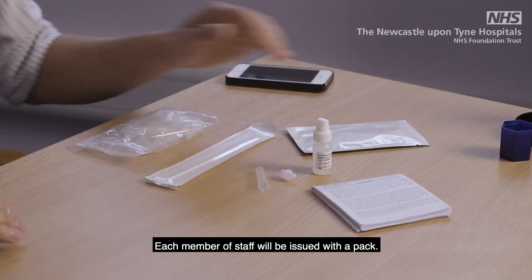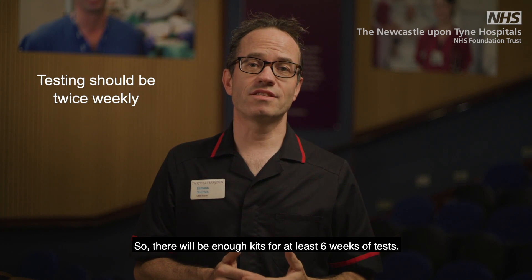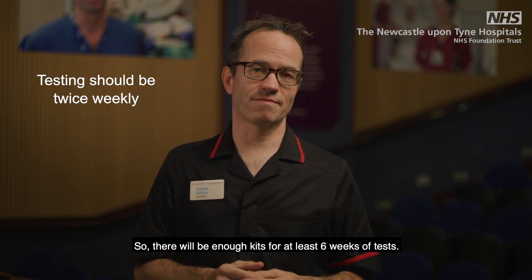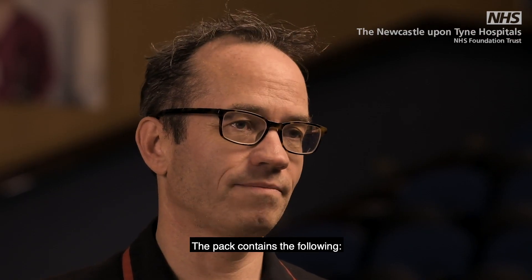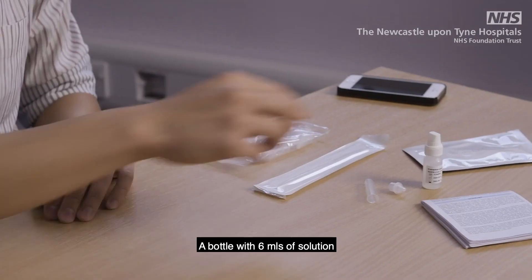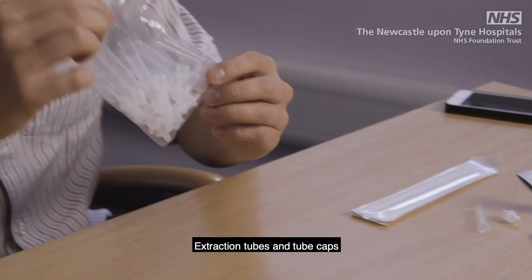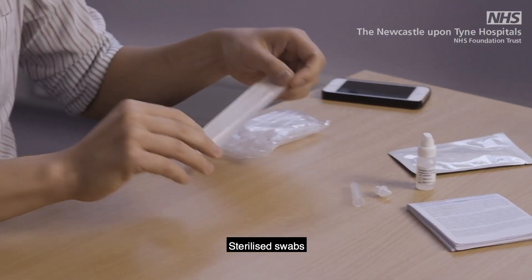Each member of staff will be issued with a pack. Testing should be done twice weekly, so you'll have enough kits for at least six weeks of tests. The pack contains the following: an instruction leaflet, foil pouches containing the test cartridge, a bottle with six mils of solution, extraction tubes and tube caps, and sterilised swabs.